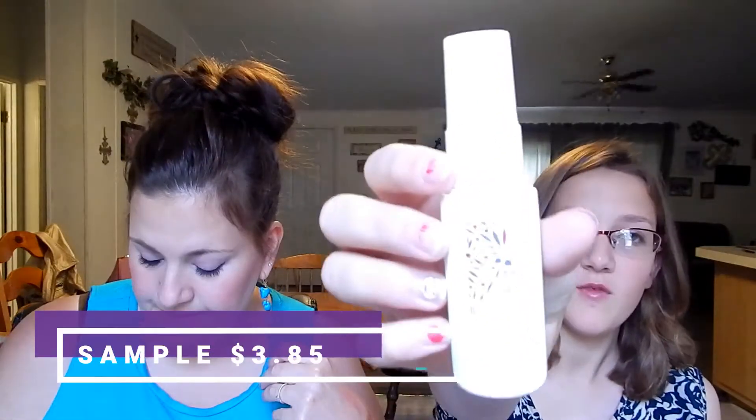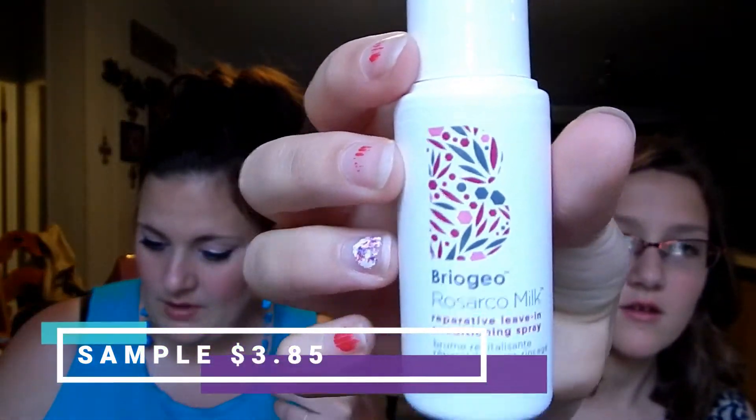Next we have Rahua — Sarcoma Milk leave-in conditioning spray for your hair. Non-greasy moisture without weighing down your hair. I got some on my nose but it smells SO good — very fruity! Super excited about this because it smells phenomenal, so it'll make your hair smell phenomenal too.